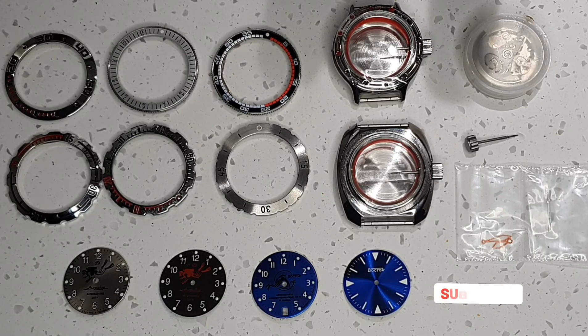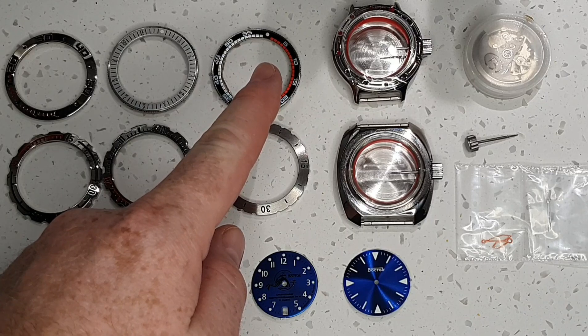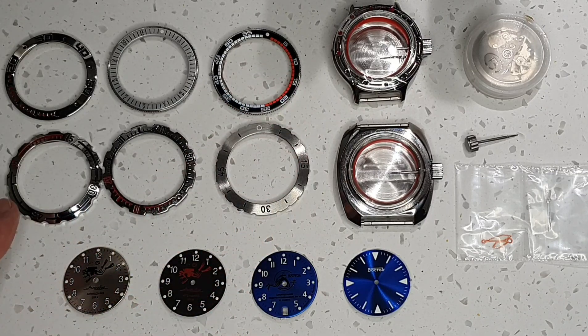I have a range of parts I can work from and I have four dial options. The three on the left are genuine Vostok and the sandwich dial on the right hand side is an aftermarket dial. For the bezels I have six different options here.